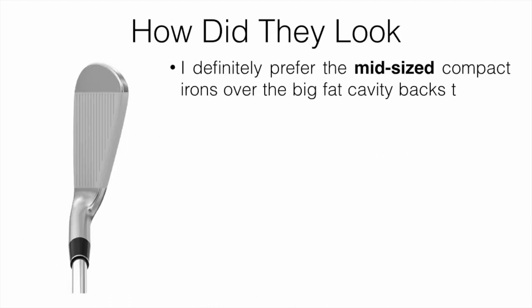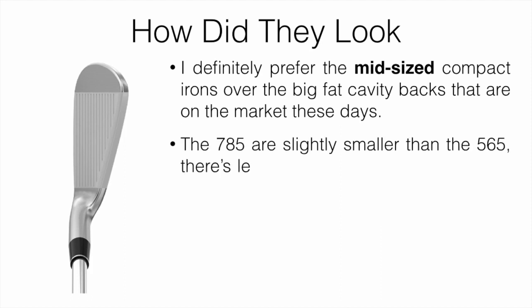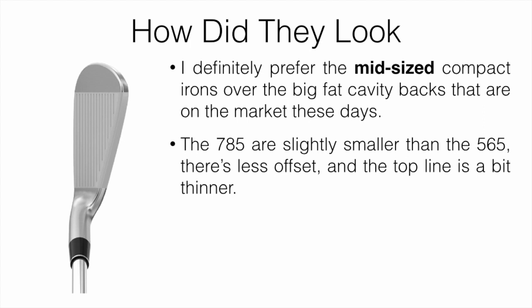How do they look? I definitely prefer the mid-size compact irons over the big cavity backs that are currently on the market. I know a lot of people like the big ones because they have so much forgiveness, but I feel way more confident with the mid-size. The 785s are slightly smaller than the 565s.